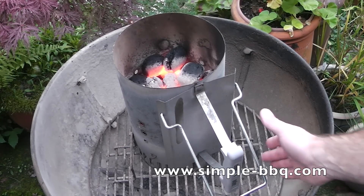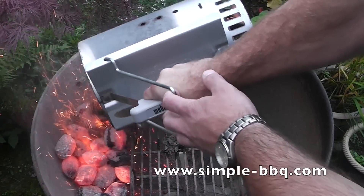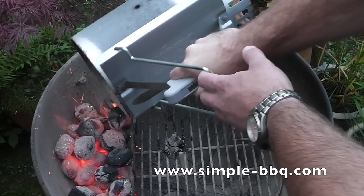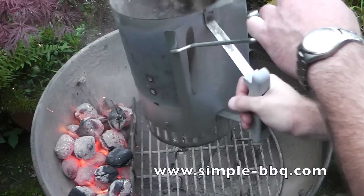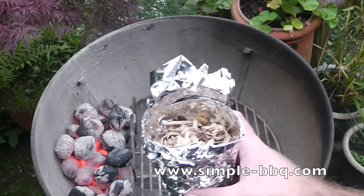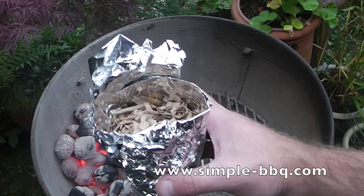Hello and welcome to this latest video from simple-bbq.com. Lots of things have been said about smoke and how to generate smoke — wood blocks, chips, soak them or don't soak them. Lots of people talk about lots of things with those things. But here's a nice simple way to create smoke in your barbecue that doesn't involve anything difficult.